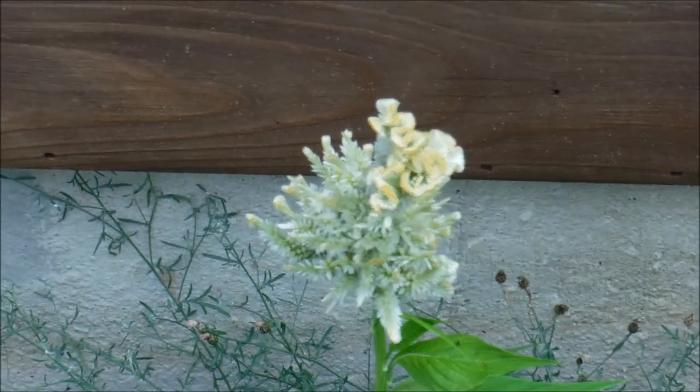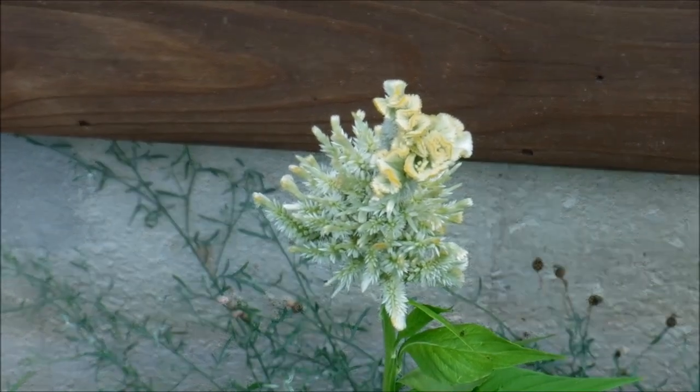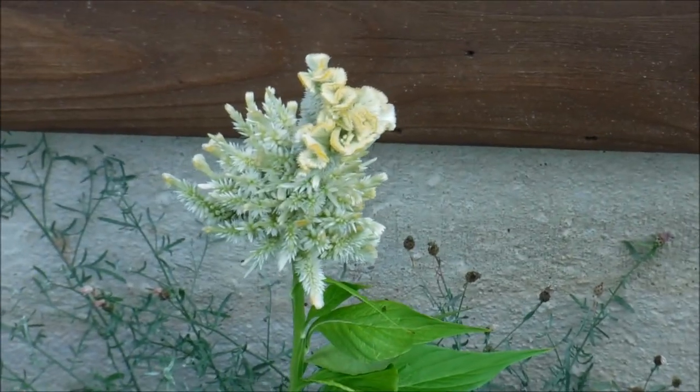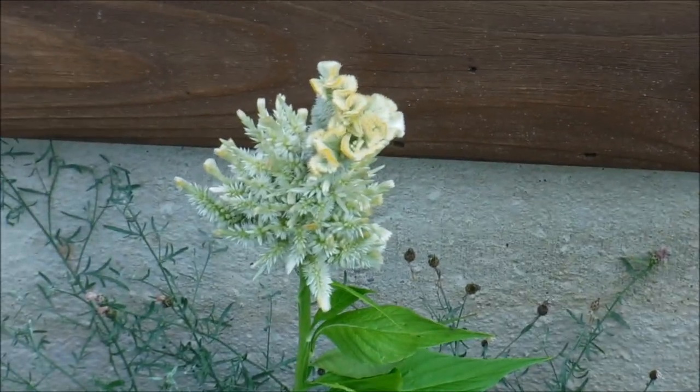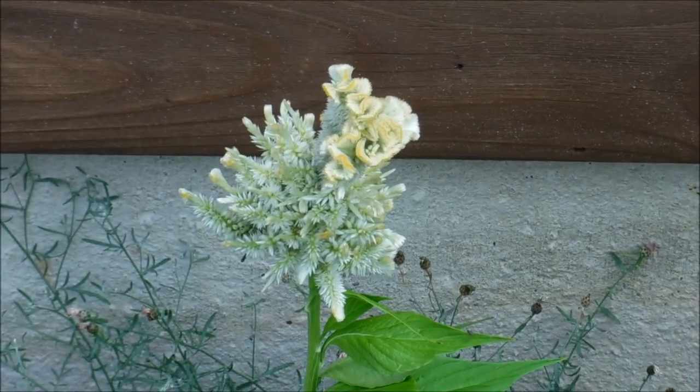Back here is another form of crested Celosia. This one bloomed a little differently — the crested head part didn't get very large, but it put off a bunch of side shoots all over the main head. So you never know what you're going to get with them.